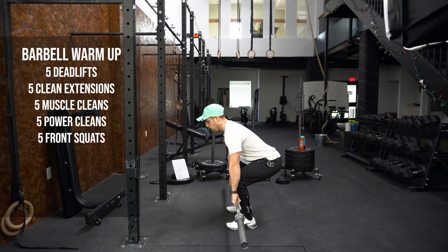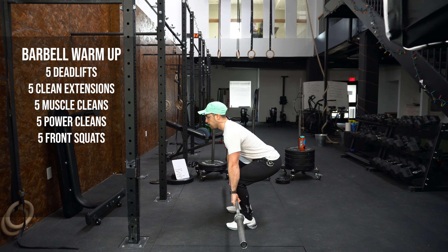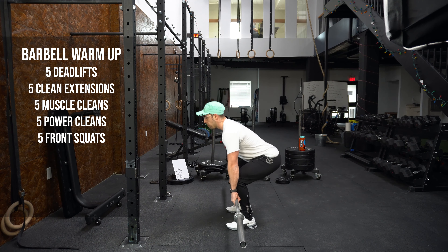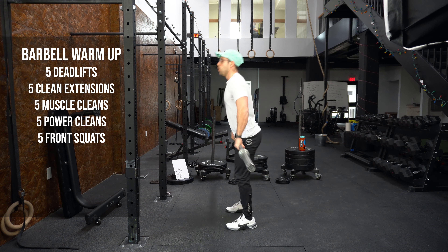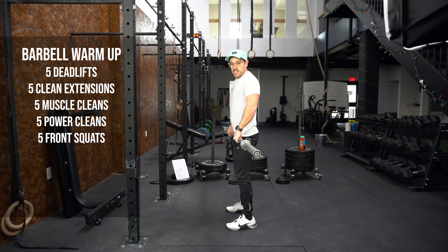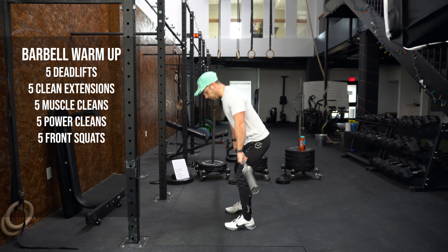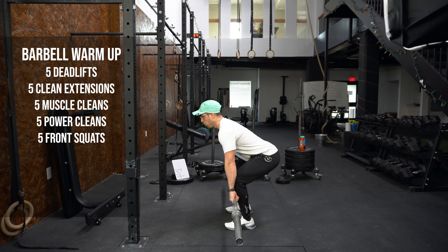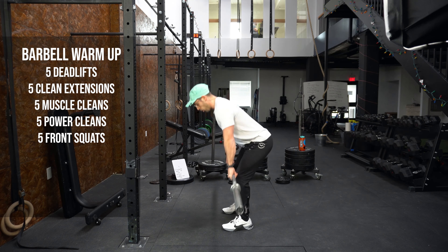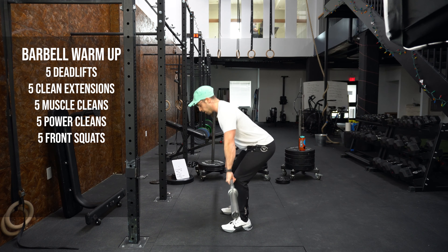We're doing five reps here — nice shrug at the top, hanging out for a second or two on those toes. Next we're just going to do a muscle clean. Same thing: deadlifting, bringing that bar all the way into that front rack position. We're trying to focus on the turnover, driving those elbows through, keeping that bar nice and close. We don't want any reverse curl action — no bueno. Keep that bar close and drive your elbows through.